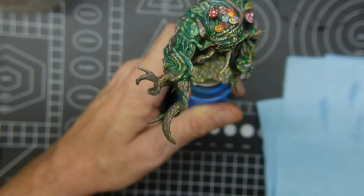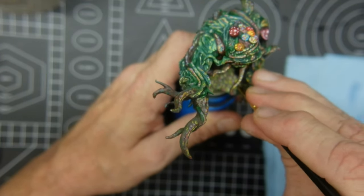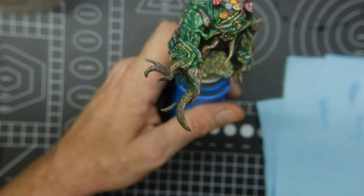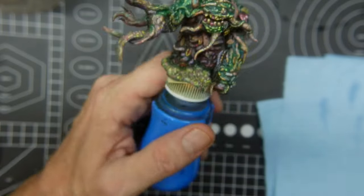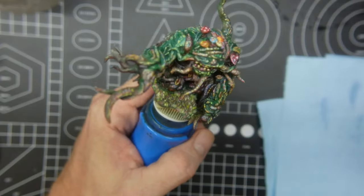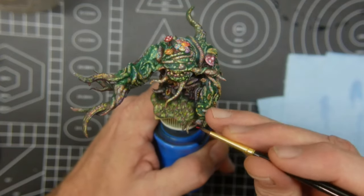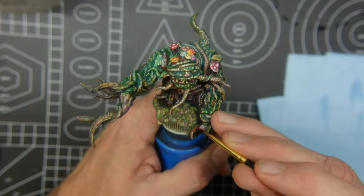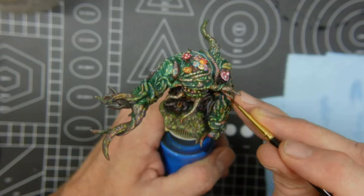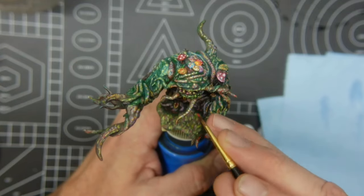Don't worry if you make a mistake or get too much color anywhere on one of these, because it's not going to be a mistake — you're going to keep layering this over time until it really builds up into something that looks really cool at the end. I've got a little bit of Pro Acrylics red here as well, so I'm going to add that to a couple spots, and then I'm going to call this one done until I finish my next model. We'll just keep building up on this, and over time this becomes something of great visual interest.